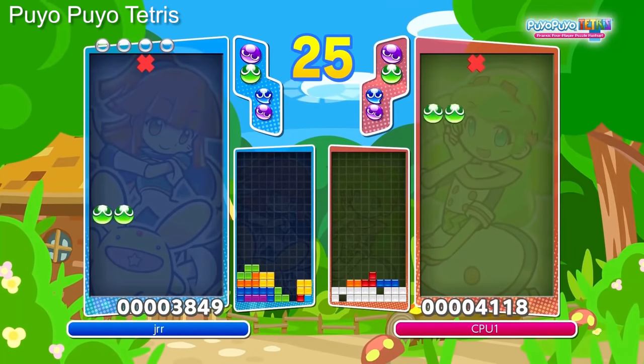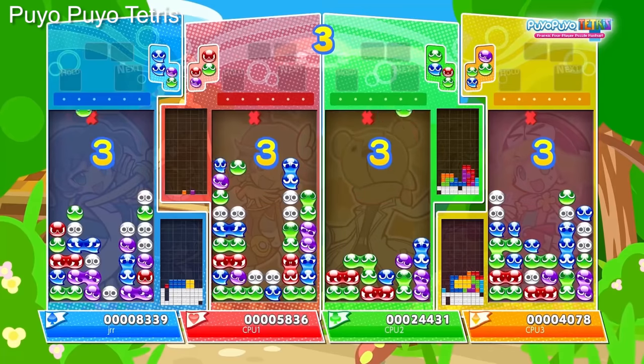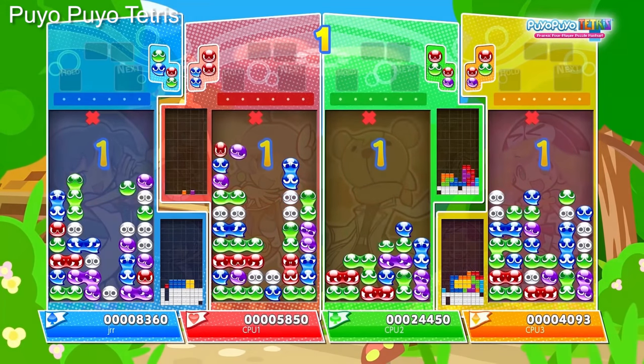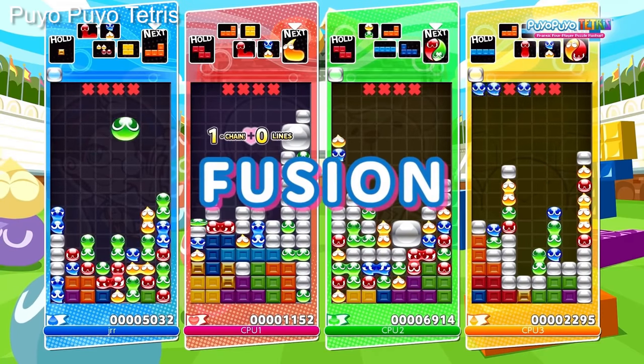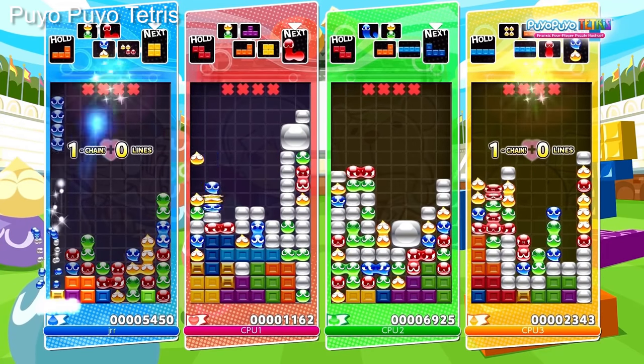For small indie games this shouldn't be an issue, but it's easy to see major releases chewing through this quickly. Digital games confirmed so far include Puyo Puyo Tetris at only 1GB, while more demanding is the 7GB requirement for games like Mario Kart 8 Deluxe.